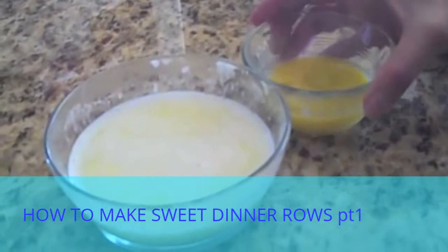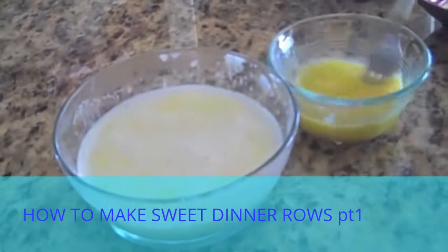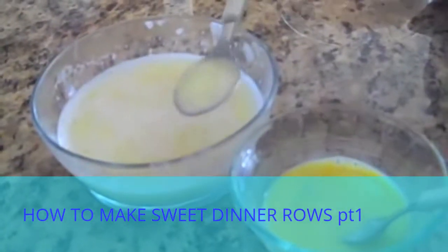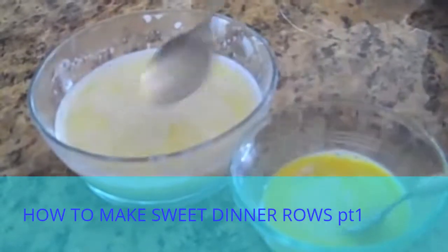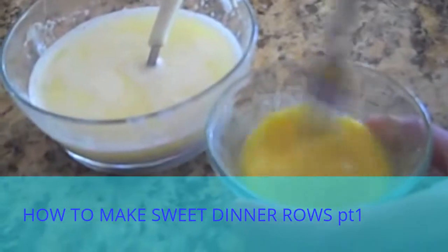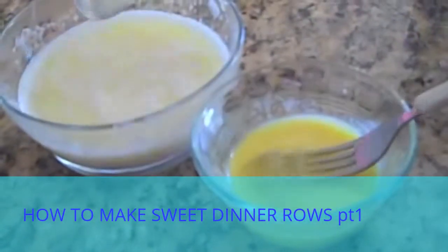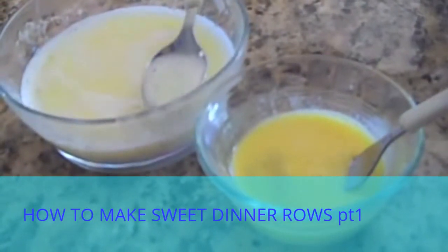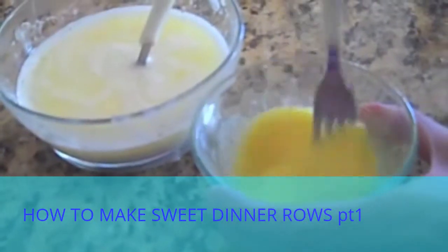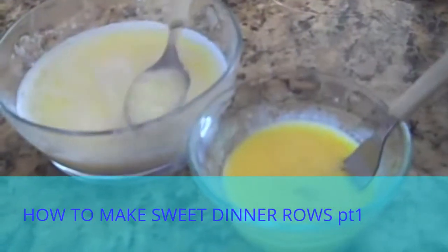I have one egg that's slightly beaten. What we're going to do is slowly add some of this warmed milk and butter mixture to the egg and slowly beat that in. What we're doing is tempering the egg — that means bringing it to a higher temperature so that when I add the egg to the hot milk, I'm not going to scramble the egg. So just a little bit at a time, I'm going to add some of the hot milk and butter mixture to the egg.